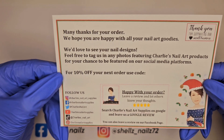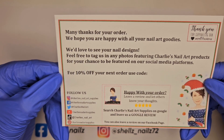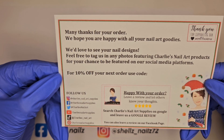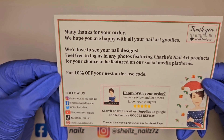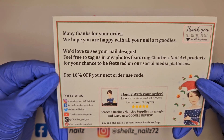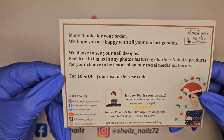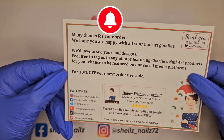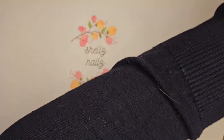Many thanks for your order — hope you're happy with all your nail art goodies. We'd love to see your nail designs, feel free to tag us in any photos featuring Charlie's Nail Art products for your chance to be featured on our social media. For 10% off your next order, use code Shells10.